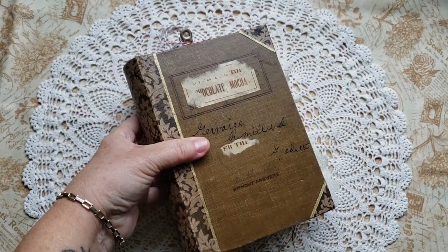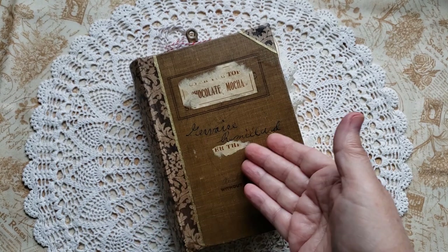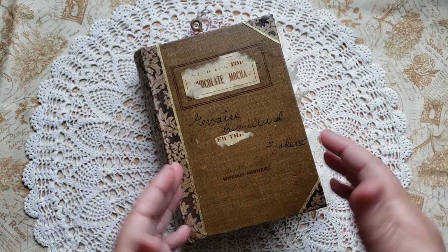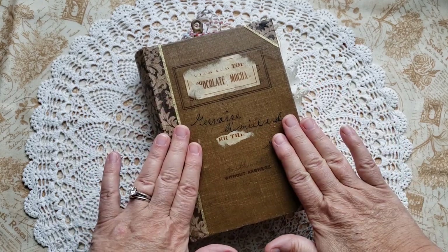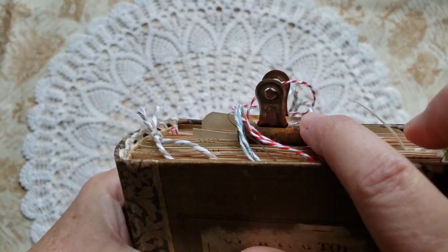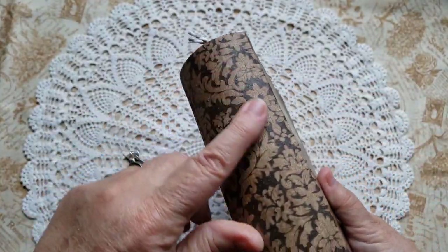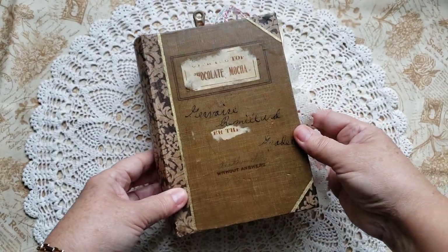I recreated a new spine for it. It's new to the book. I use all repurposed materials when I create my journals. Everything as much as possible is from secondhand repurposed sources. And so in this case for chocolate mocha, the only new thing in it really is this little bulldog clip, this rusty little bulldog clip. I made it look old, but it actually is brand new. Everything else — all these twines, laces, the fabric here — everything else is repurposed.